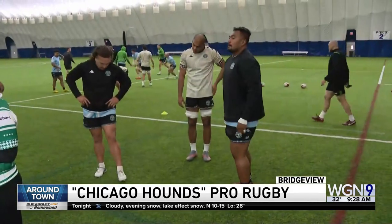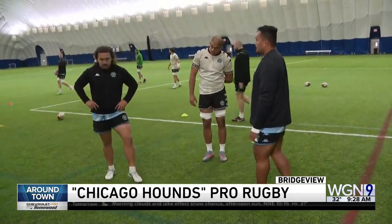Good morning. I'm with the Chicago Hounds in Bridgeview — their opener is this Sunday. Lucas is here with me. What are these guys showing us now? So they're going to show you a line-out. It's a way to restart a game when it goes out of bounds — kind of like a face-off in hockey.